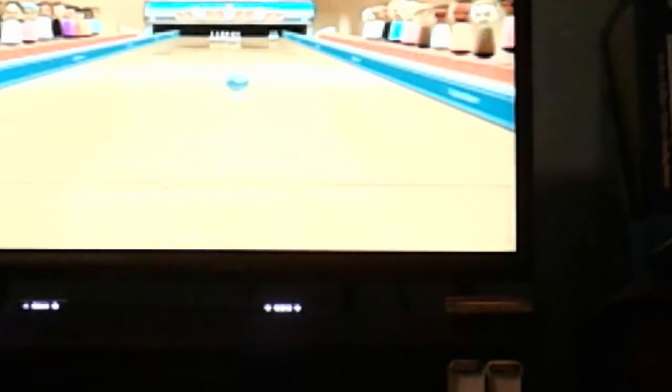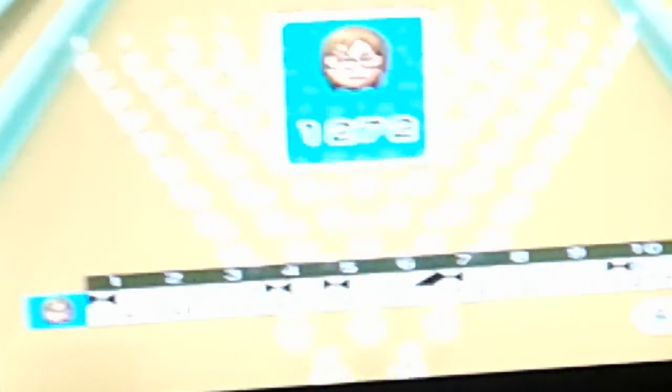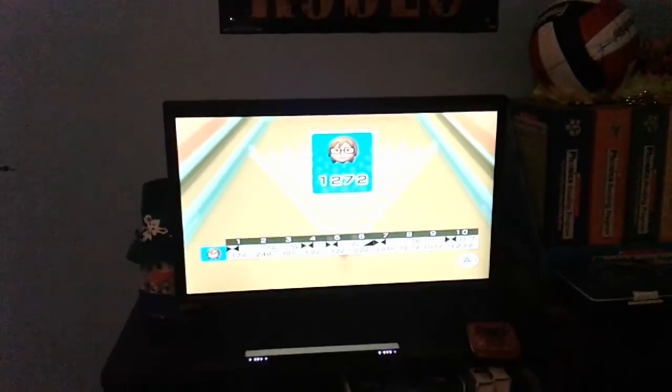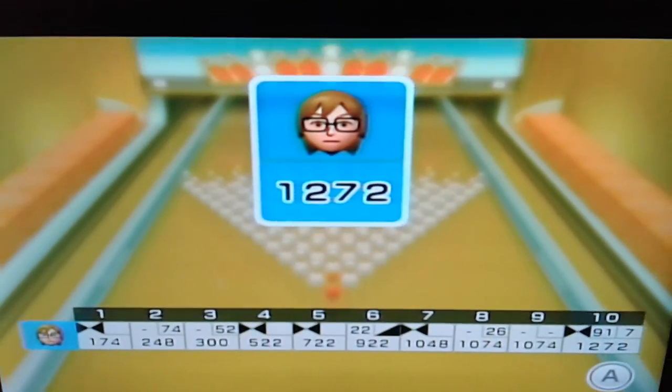Well, that was terrible. Let me go and finish off this then. I tried my best to give you the secret strike. And look at that score. Yeah, that's the game.